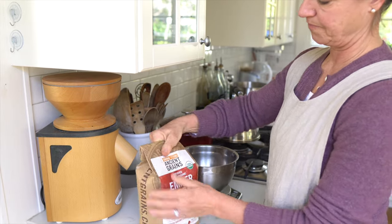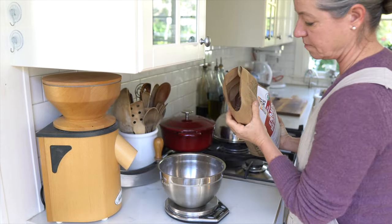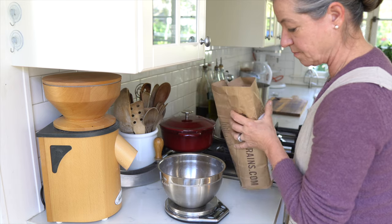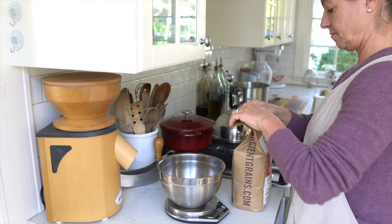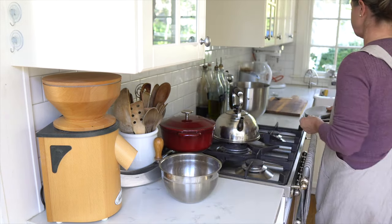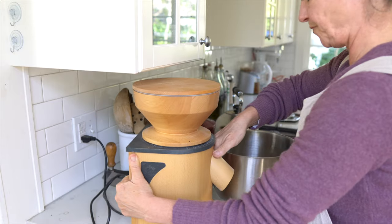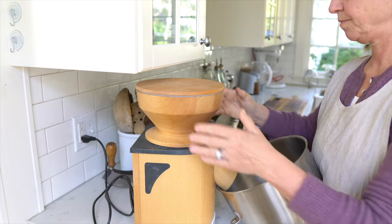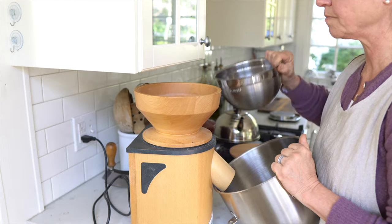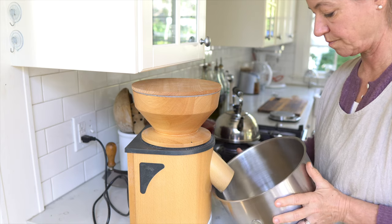For the bread I'm making today I'm using emmer berries. One of the many advantages of using your own grain mill is that those berries, if bought in larger quantities, will keep essentially forever if stored in a dry and cool place. Also, buying grains and milling them at home is typically cheaper than store-bought whole grain flour. The biggest reason I like to mill my own flour is you never know how long store-bought flour has sat on the shelf — it loses nutrients and can oxidize and go rancid, which you completely avoid by milling at home.